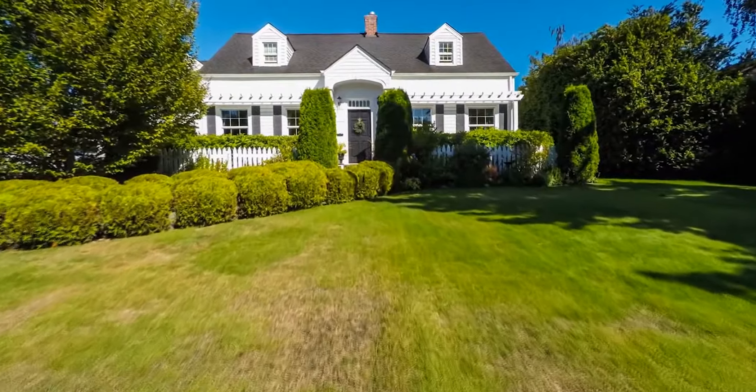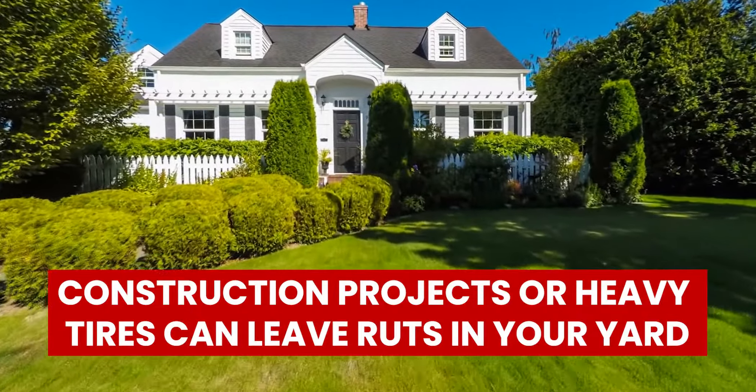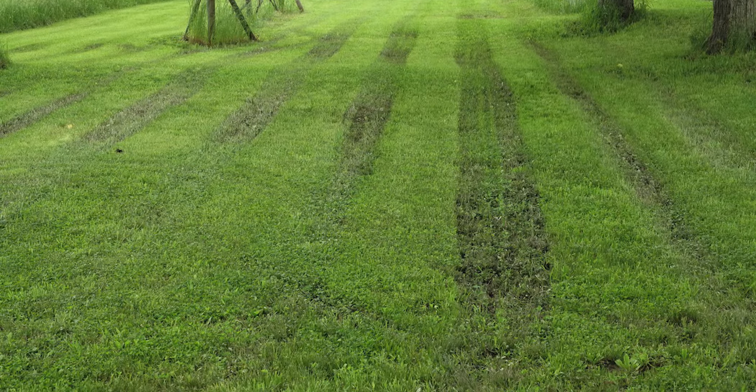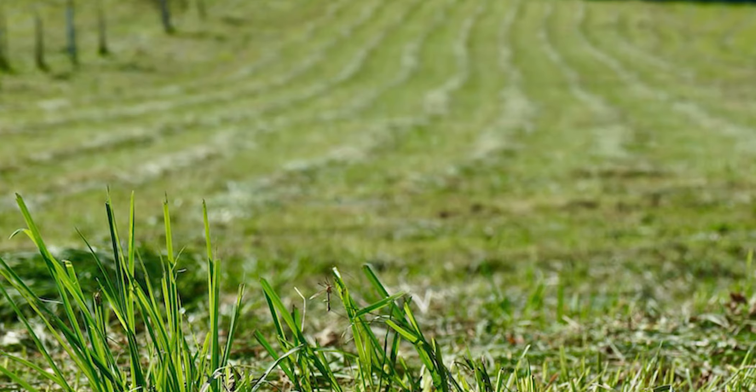Well, there you have it. Construction projects or heavy tires can leave ruts in your yard, making it unappealing and even unsafe for your kids to play in. The good news is that you can take your yard back to its original beauty by following these steps to fix a rut, whether shallow or deep.